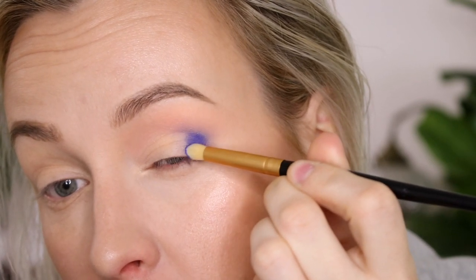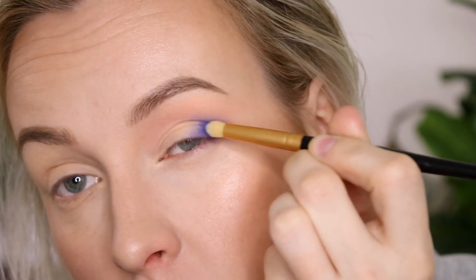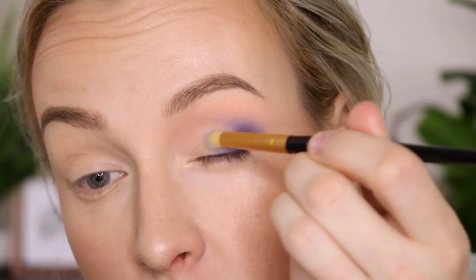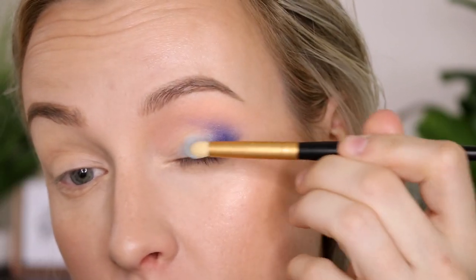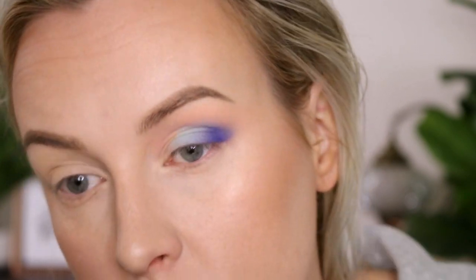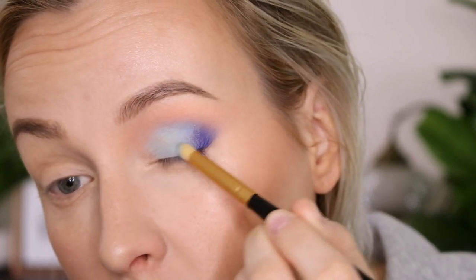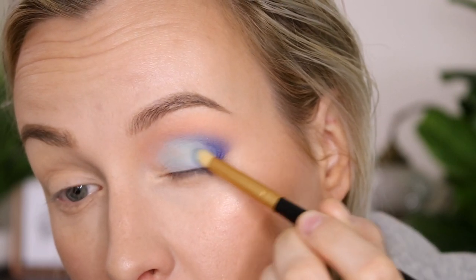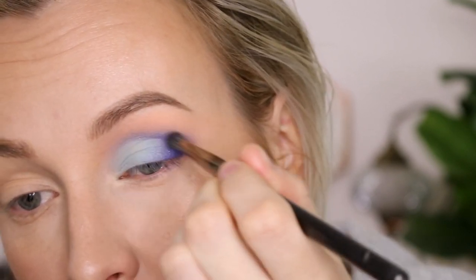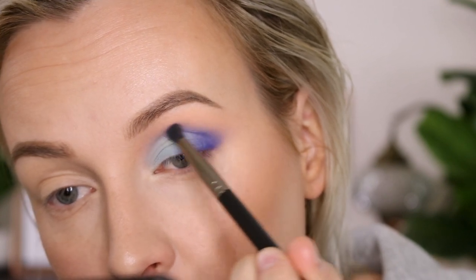With the dome brush it really picks up a ton of pigment. Now using I'm Cold, we're going to use the same dome brush and apply that to the lid. Then using a little bit more Blue Monday and applying this into the crease because something was missing — use a very soft hand so that it is not too intense, making sure there are no hard lines, nice and diffused.